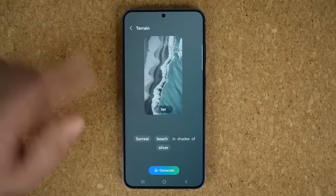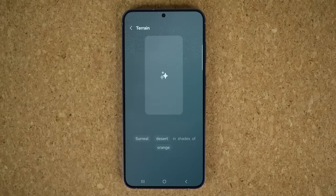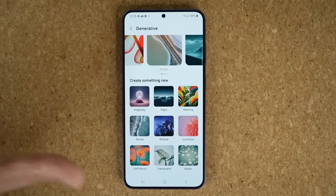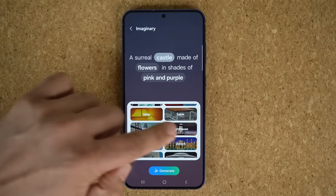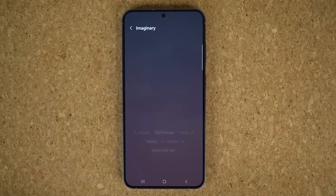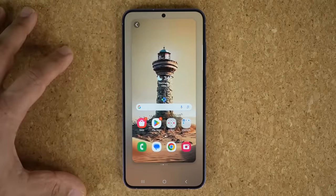So let's pick an example here. I'm going to say Terrain — I want something that is surreal, on the desert. I'll pick Desert, and then I want it to have shades of Orange. Tap on Generate, and it's going to generate me a wallpaper — in fact, a bunch of wallpapers. It gave me three options. Let me give you one more example — something imaginary. I want a surreal lighthouse made out of stone in cream and coral and tan tones. Tap on Generate, and look at what I'm getting as a randomized wallpaper. Absolutely beautiful. I'm going to set this one on my home screen, and we are good to go.